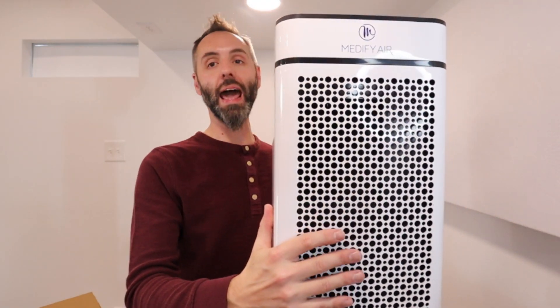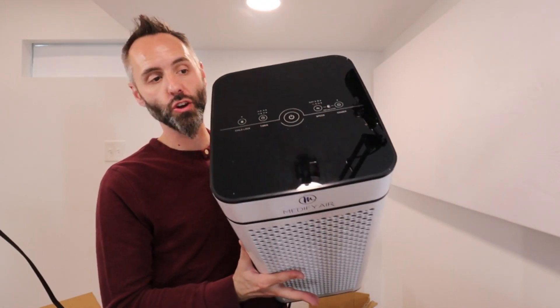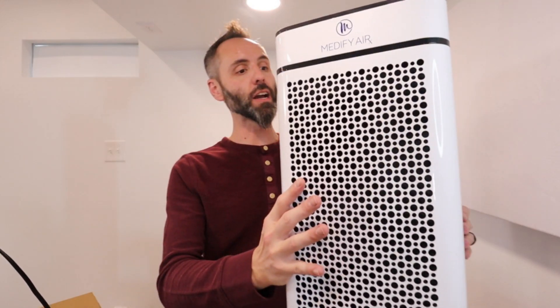That is awesome — I like this. If you're looking for an excellent air purifier to put in your home, you'll definitely need to go and check out this one right here. This thing is awesome. Thank y'all for watching — and dad out.